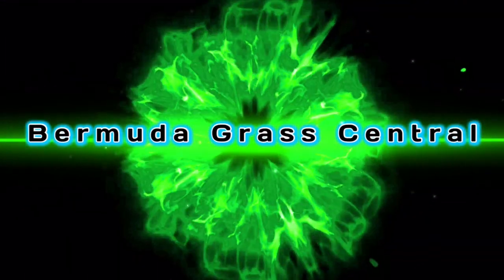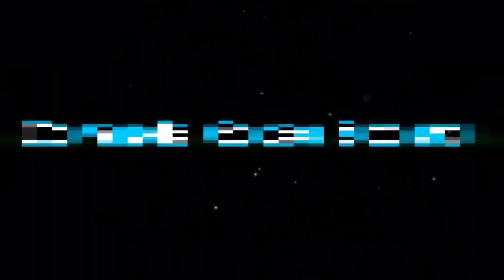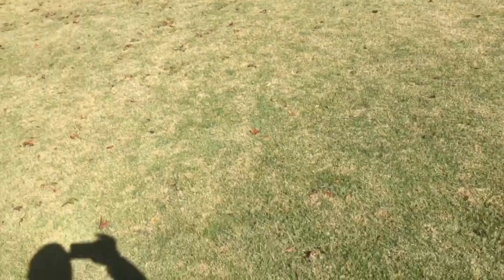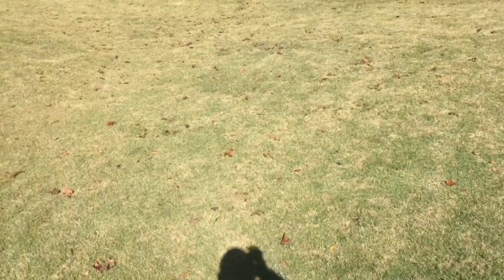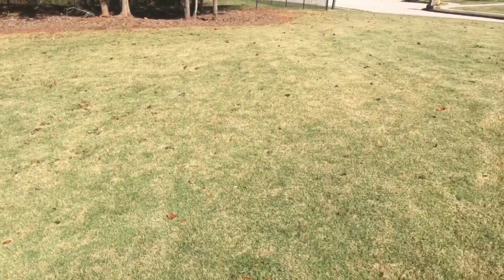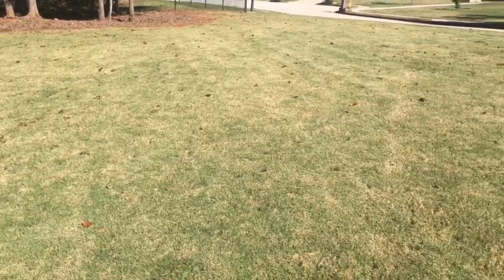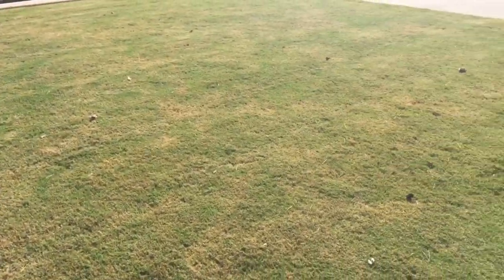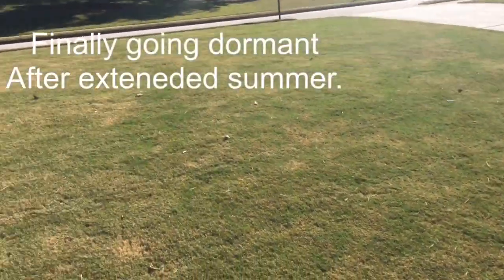Right now it's fall, so let me just show you a couple of things. This is my Bermuda lawn, and right now it has that going-to-dormancy look. You see a little green in it, mostly that brown. And what you don't see are weeds — you don't see any weeds in this lawn. That means I've been taking care of it.